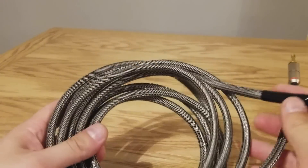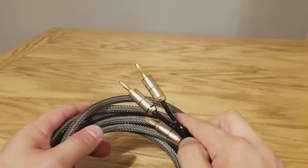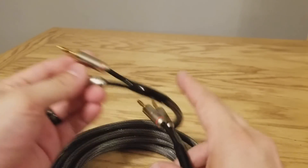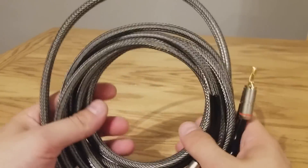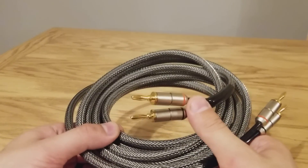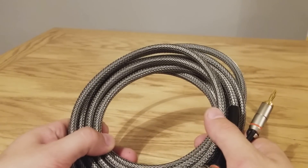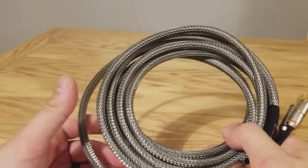Hey guys, I'm back again with another video, and in this video I'm going to show you how to make your own Hi-Fi speaker wires. You can follow these same steps to make your own Hi-Fi video and audio cables as well, but in this one we're just going to focus on speaker wire. I've seen speaker wire like this go for as high as $300, and what we're going to do is show you how to make that for a fraction of the cost. The entire cost of this build is about $20 to $25.